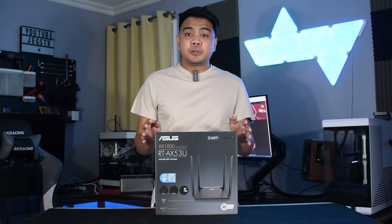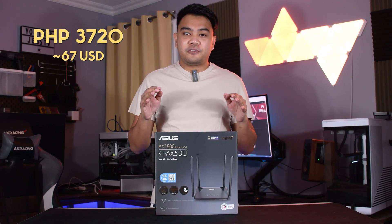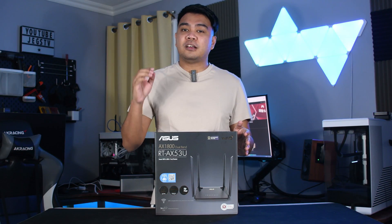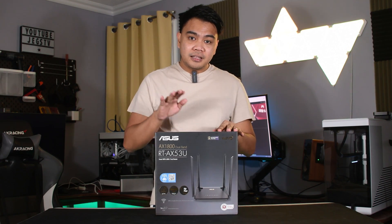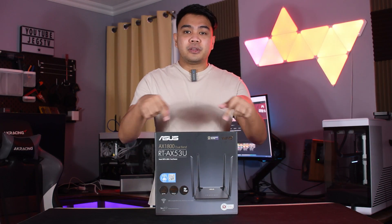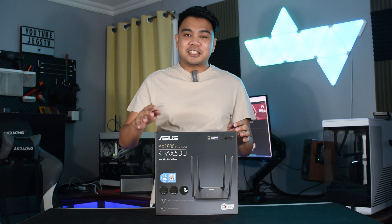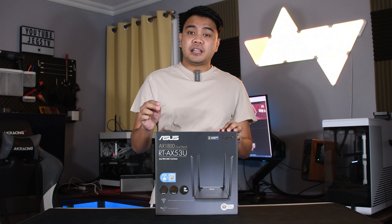As for the pricing, the RT-AX53U has an SRP of 3,720. But I've seen it sold for way lot less at around 2,850. And if you're interested in getting one yourself, links to where you can get one will be down in the description. So that's how easy it is to set up ASUS routers. If you're in the market for some routers, definitely check their lineup.